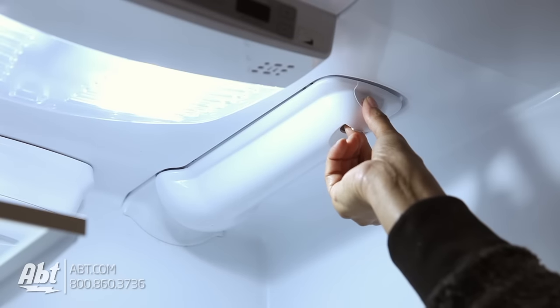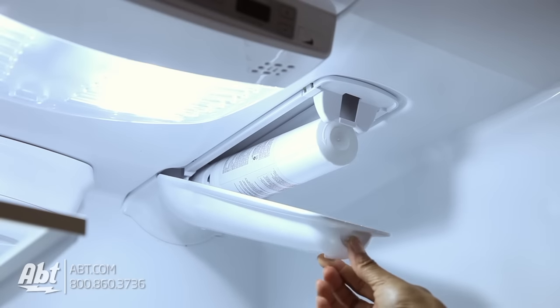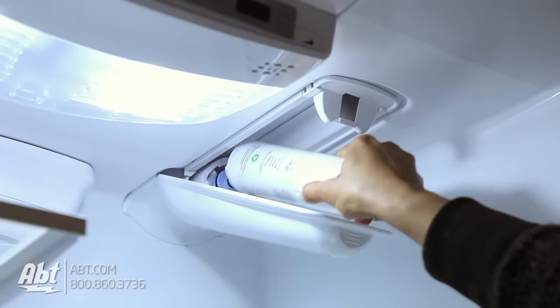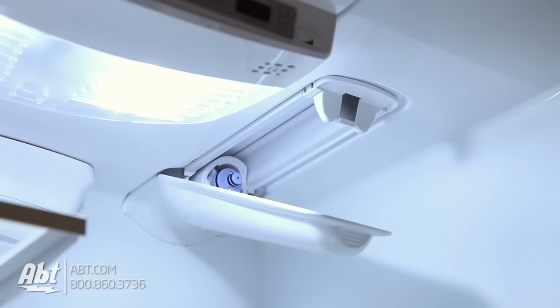To remove the filter, open the compartment door by using your thumb and pointer finger to squeeze the lever and release the lock. Grab the filter firmly and twist downwards to the right. The filter should remove easily.